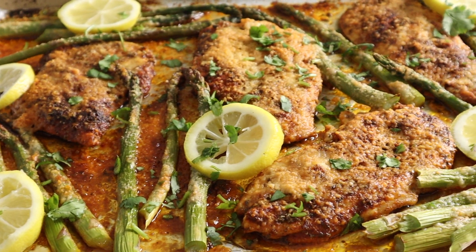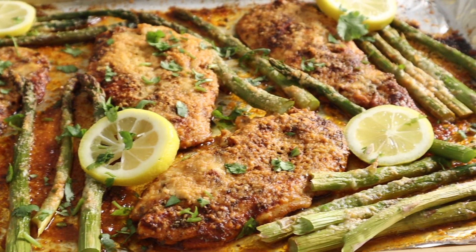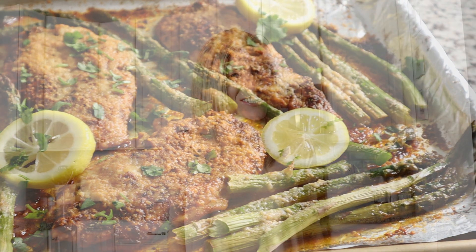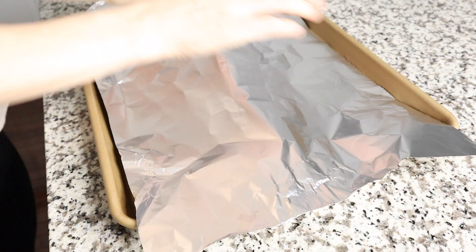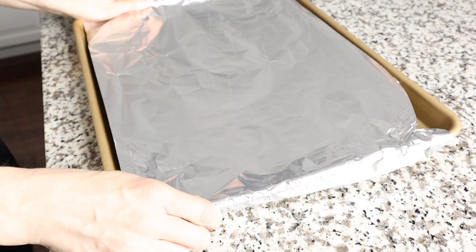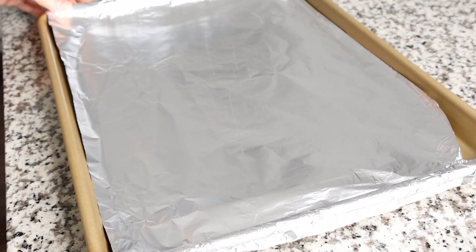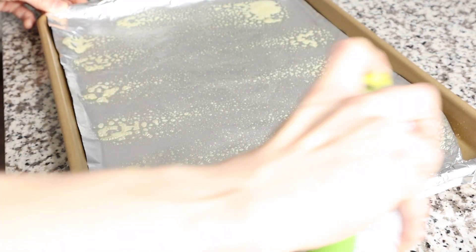Alright guys, let's not create too many dirty dishes, but let's create a chicken dinner that you are going to add to your dinner rotation because it is so easy to make and it is seriously that good. Let's start by preheating our oven to 425 degrees. We are going to get out our rimmed baking sheet, cover it with foil — you can also use parchment paper — and spray it with just a little bit of cooking spray to make sure that nothing sticks.